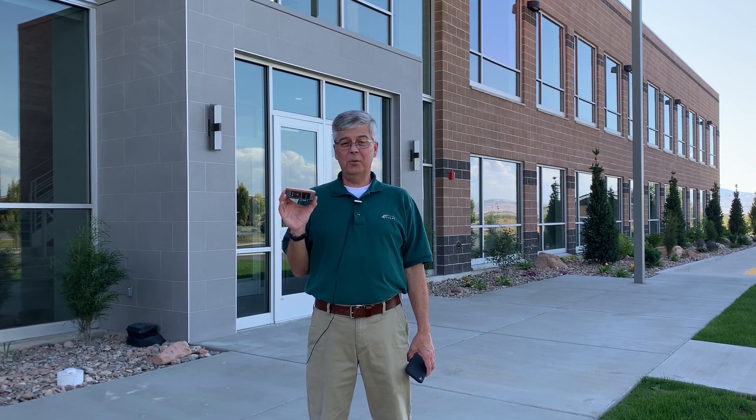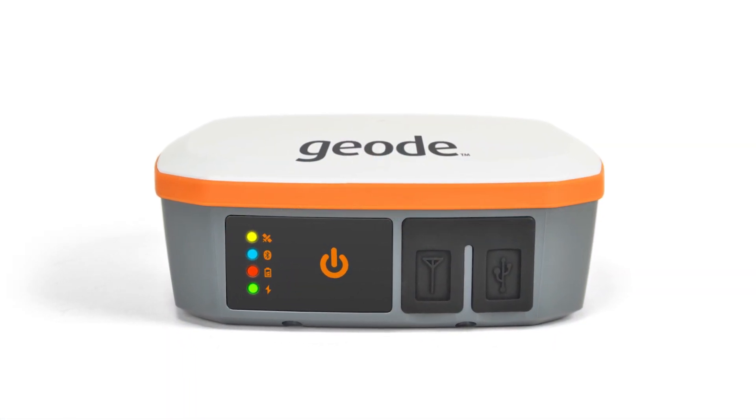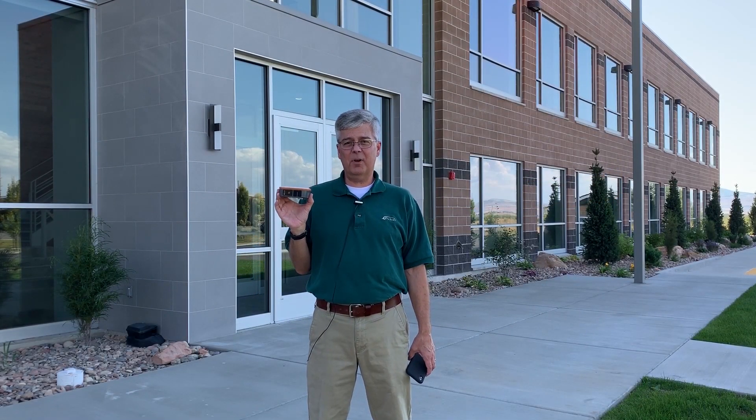Welcome to this edition of Field Ready. Today we're going to talk about the new Geode GNS2 real-time submeter GPS receiver made by Juniper Systems. What's cool about this product is it has MFI certification, which means it's a made-for-i devices product. It works with many iPhones and iPads that you can get on the market today.